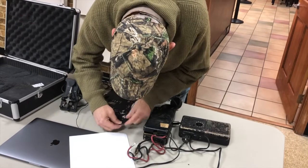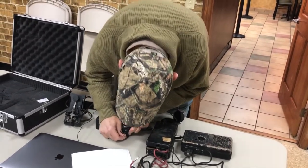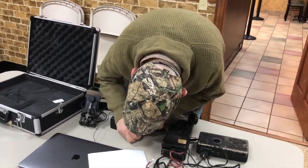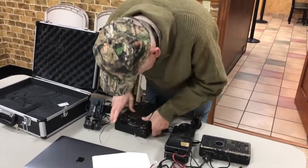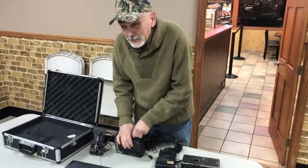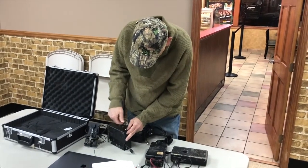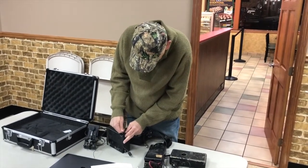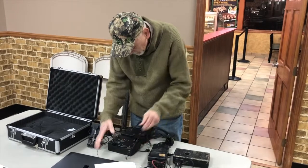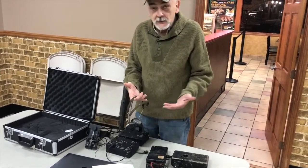They're still finding these in homes in Europe — people had them pipes away. Their relatives have been going through their effects and they'll find one hidden away. That's the first time they knew that Grandpa or Uncle Jack was a wartime agent. Anyway, there's no speaker system, so you have to use the headphones — that's the only way you listen to it.